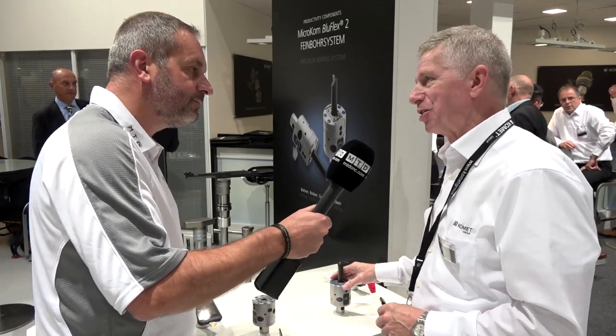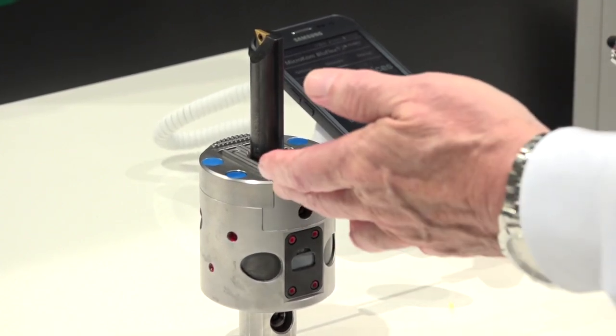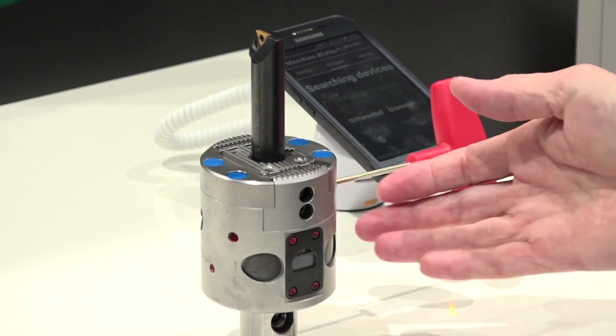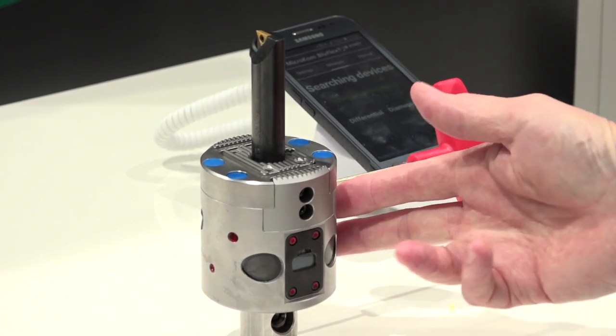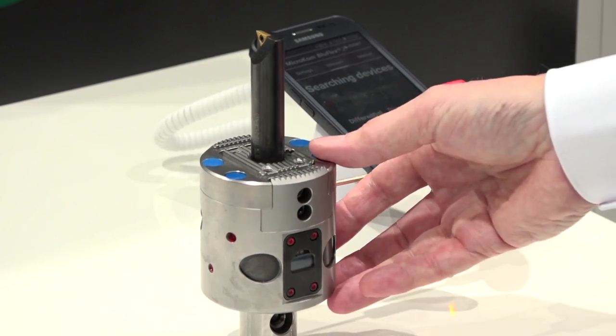Steve, could you tell us a little bit about Blue Flex? Yeah, Blue Flex 2 obviously follows from Blue Flex 1 with a real upgrade, mainly on the cross slide — internal, external, same diameter. The accessory tools that we often show here allow us to precision bore from half a millimeter up to 320-350mm diameter from one unit using accessory tools.